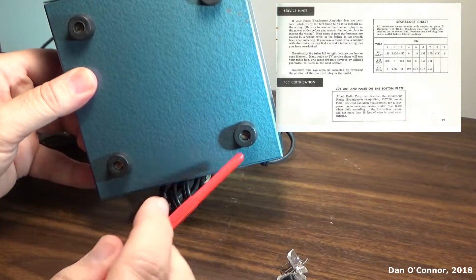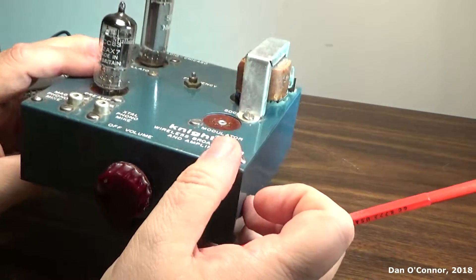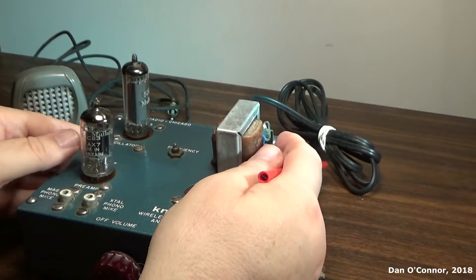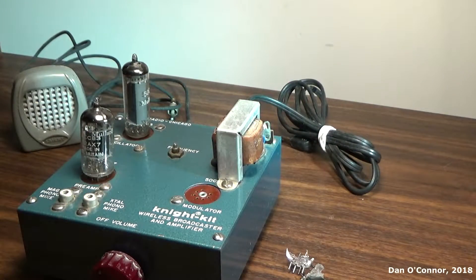So they overlooked that. You have four rubber feet there on the bottom. I'm going to put up a photo of the schematics and also a photo of the theory of operation and maybe some other things you can look at.